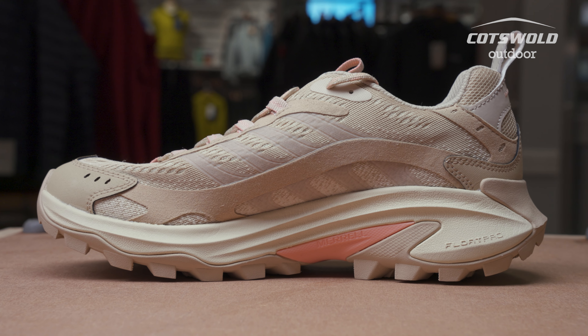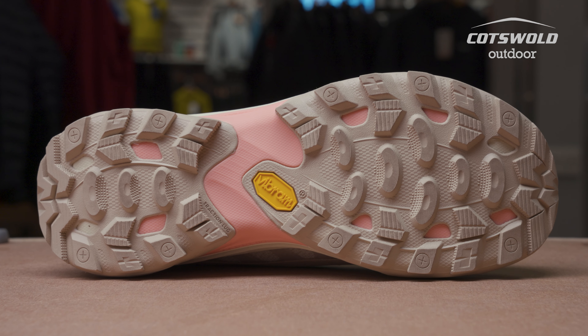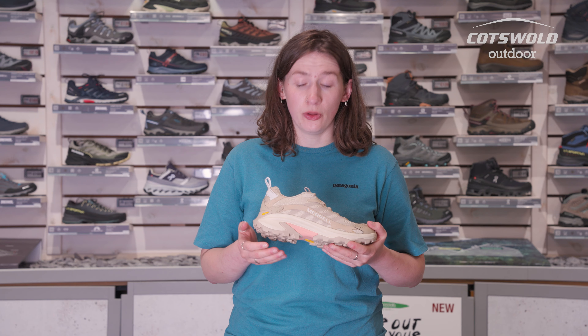These shoes are made of recycled materials and they're also vegan. They feature a Vibram sole, so they've got a really good durable sole on them.